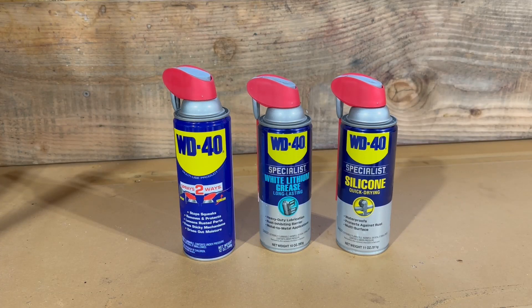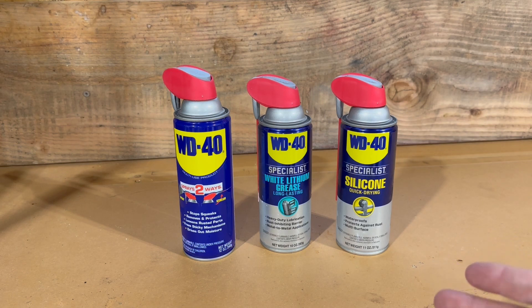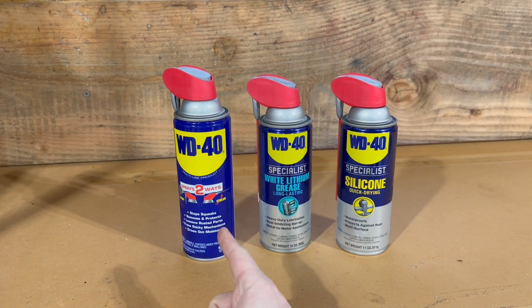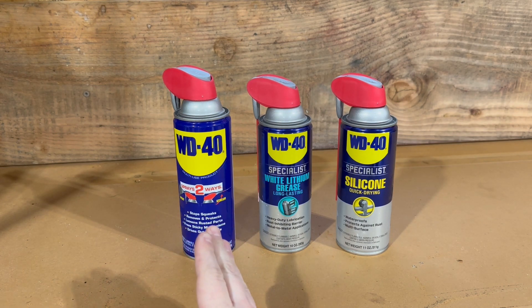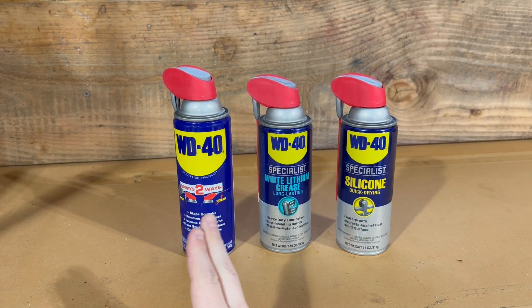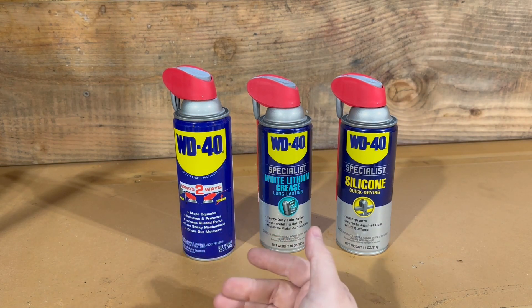Squeaky door hinges are the bane of my existence. If you want to silence them, there are a couple different ways to do it. The fastest and easiest way I've found is to choose one of these three lubricants. Yes, they are all WD-40 brand, however they are not the same. The plain old WD-40 is a good quick fix, but it's not necessarily the longest lasting solution — it's better used as a rust inhibitor and degreaser, so in certain circumstances it can actually remove grease.